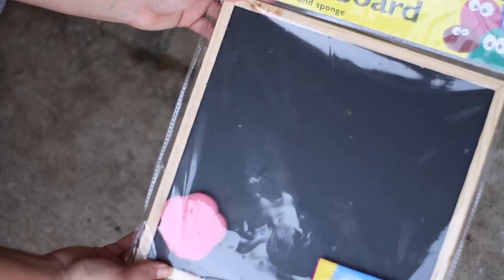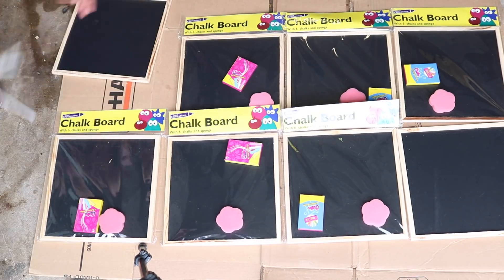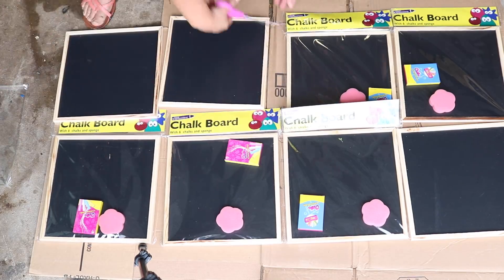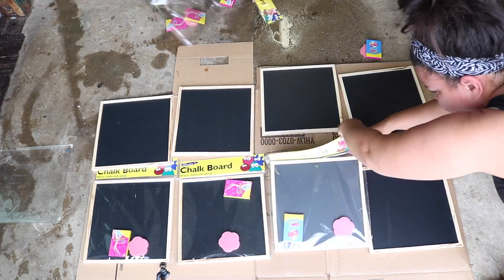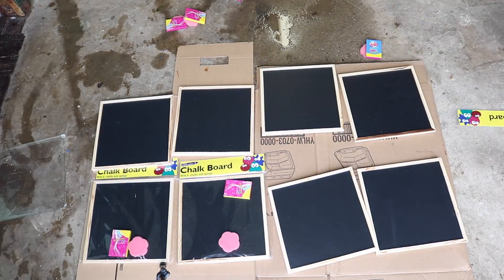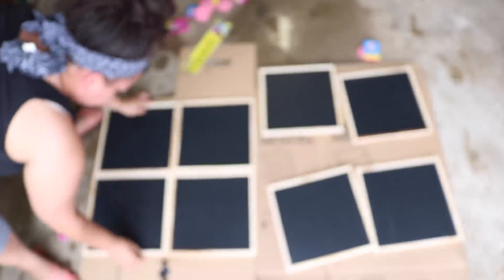I'm going to take out the chalk and the sponge, and lay them out in the pattern that I want. You could either do it vertically or horizontally — you could add more, you could do less. It's totally up to you. These are really nice on the walls so that you don't have to do chalk paint. You can move them around from place to place. You could use them in your kid's room, your office, wherever. And you can actually move it — it's not there forever.